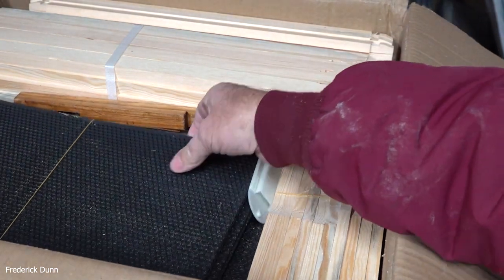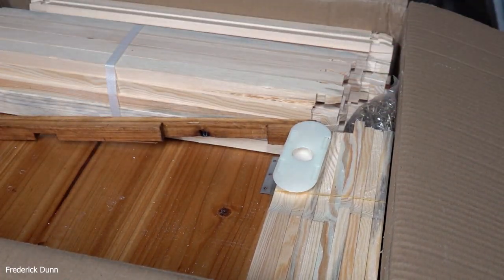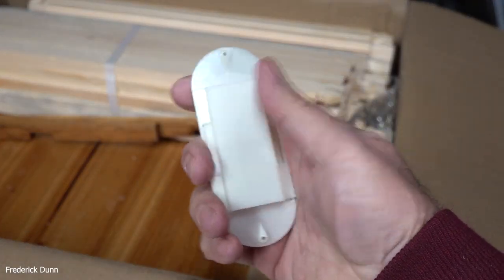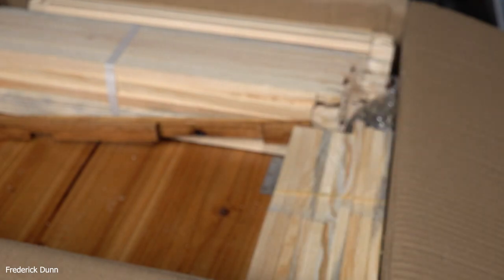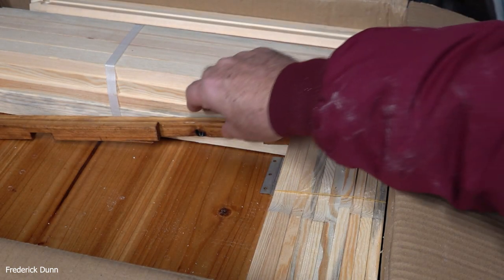Black is used for the foundation because it creates a better contrast — if you're looking for eggs and things like that you can see them better. This is a bee escape; I haven't seen one of these for a while. This goes right inside your inner cover and allows the bees to go down through there. They push the little tabs apart and go out through the bottom, so you can get your bees out of your honey super with that if you want to use it.